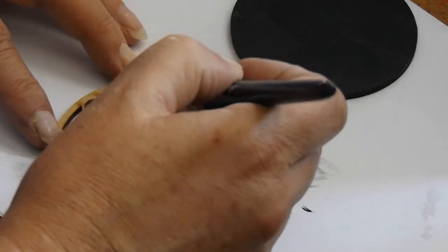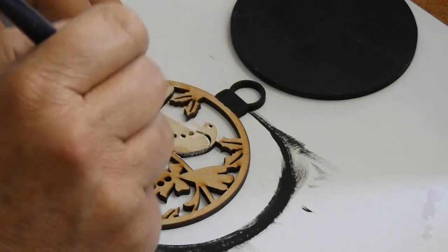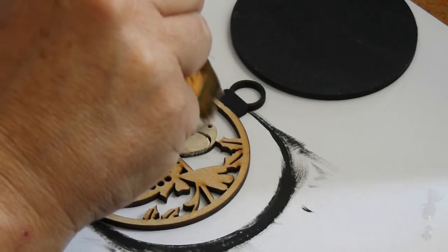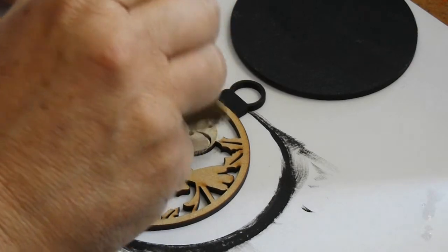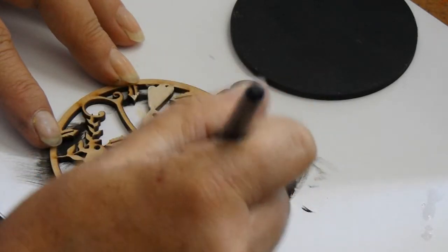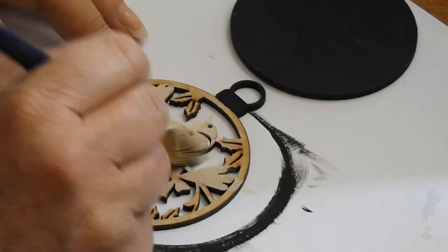With the front painted black I'm now going to paint over the birds. I'm going to be using the Amsterdam acrylics Naples yellow red light. As you can see I'm using quite a wide brush — whichever brush you use is up to you. I just have some favourite brushes and obviously I use those.